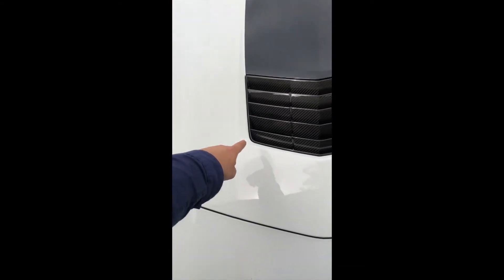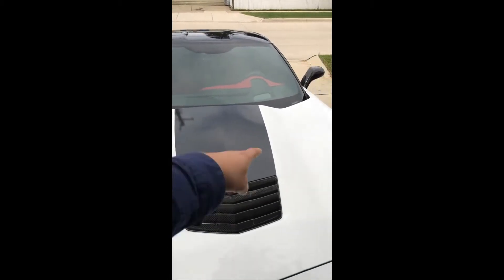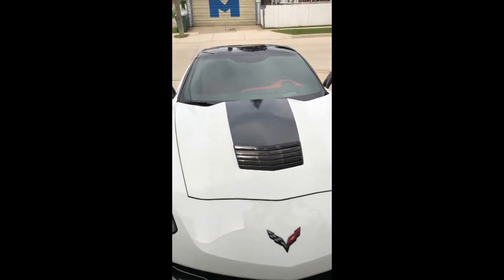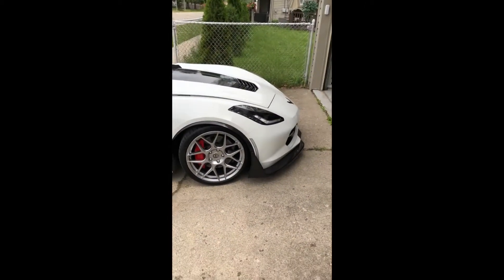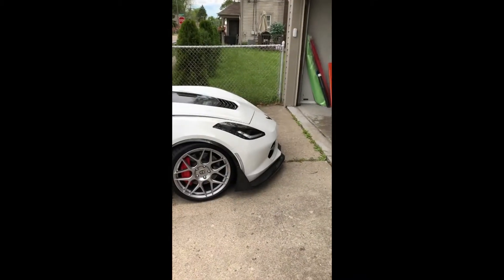We're not even going to try to do it like a stripe and stretch it, otherwise it's going to fail. We're going to do this right — use knifeless tape so we won't leave any scratches on the hood. I'm just going to do a couple of photos, a before and after. Let me show you a quick walkaround. This is a very nice car, but the owner just wants a subtle change, nothing too crazy.